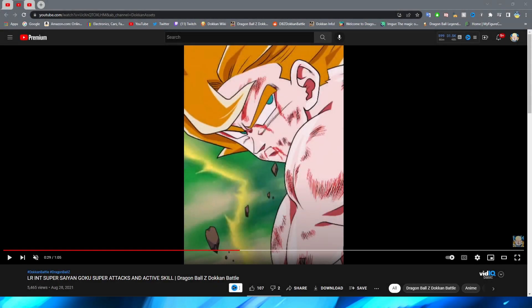Hello everybody, Dokana sets here. Today we are back with another animation analysis video, and we've got a double header for you today. In this video we're going to be taking a look at INT LR Namek Goku, and the other video will cover the AGL Full Power Frieza LR. With worldwide celebration happening soon, these units have been used a lot in the marketing for this year's celebration.